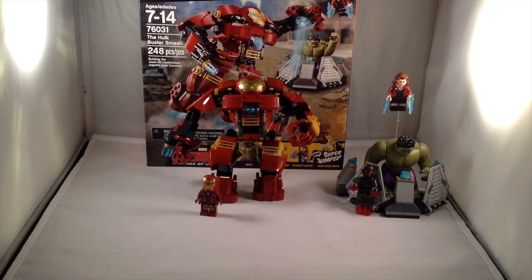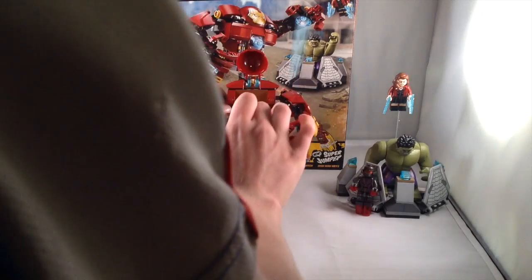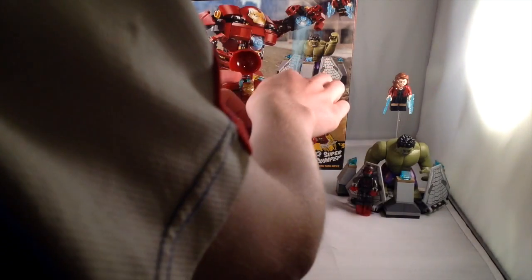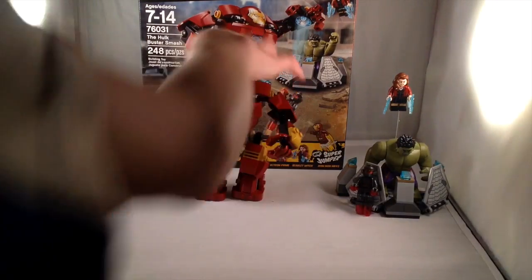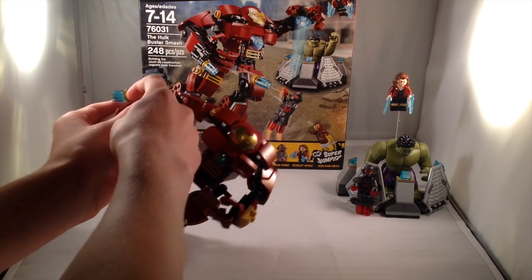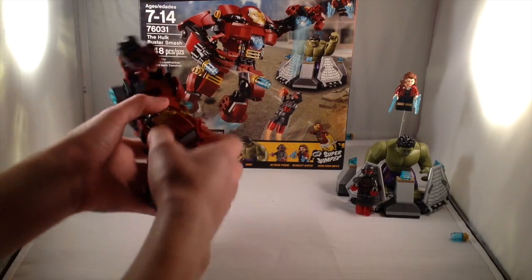Now let's move on to the Hulkbuster. Here we have the Hulkbuster in all of its glory. One of the coolest features is that you take Iron Man without the blue studs on his hands and feet, open up the mask, pull this down, and put him on the blue 1x2 stud. It connects right in. Right here it's pretty much one of those stud shooters but it's all one piece — you can shoot them one at a time or both by just pushing them down, which I think is better than flip-fire missiles.